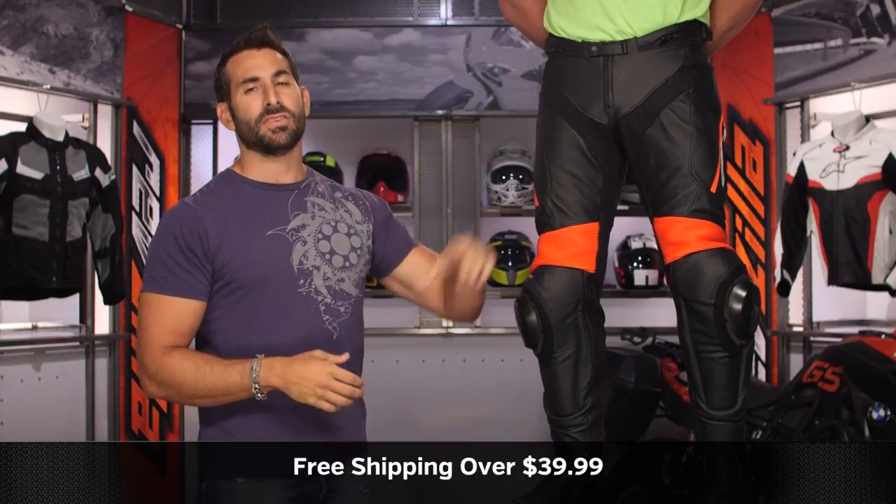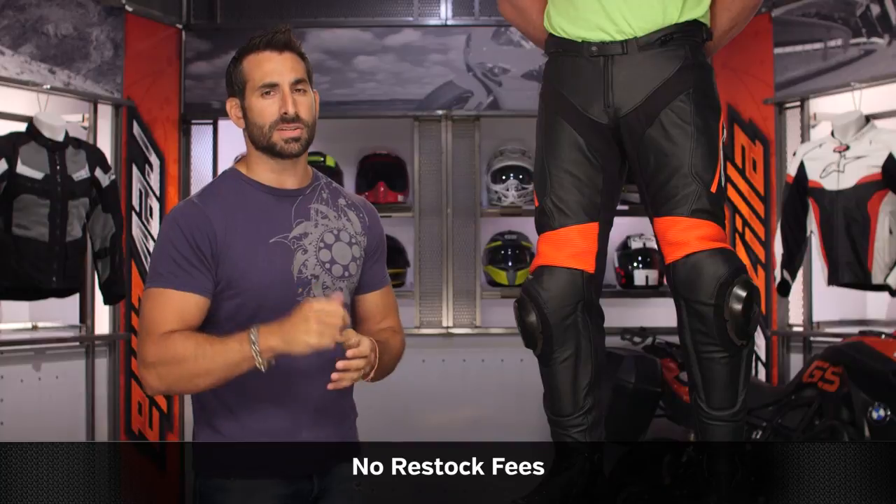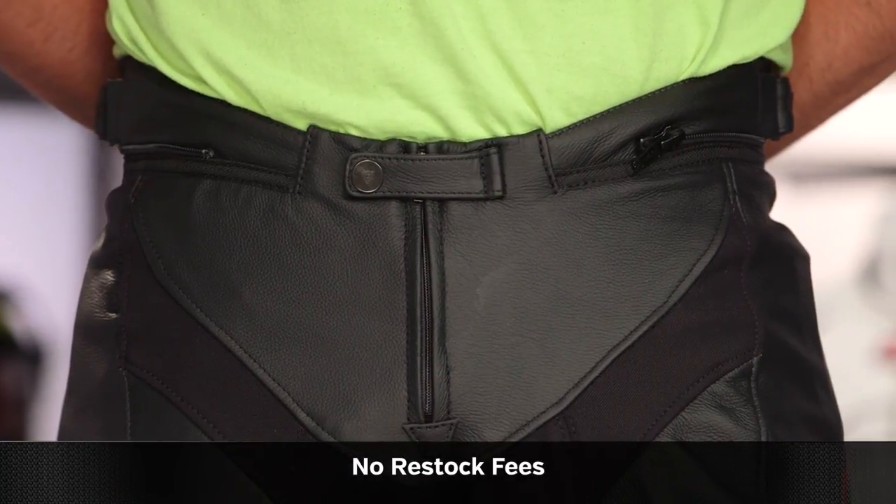Ship free over $39. Click our logo and subscribe to us at RevZilla on our YouTube channel. Leave your comments, questions, and feedback on the new Delta Pro 3.